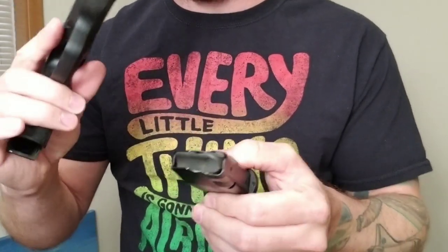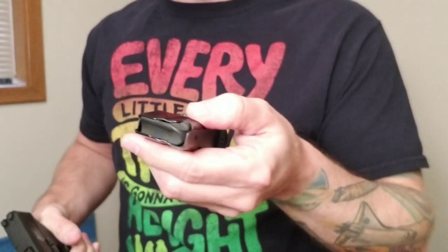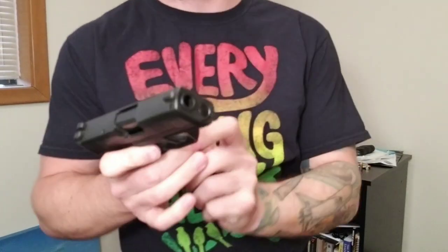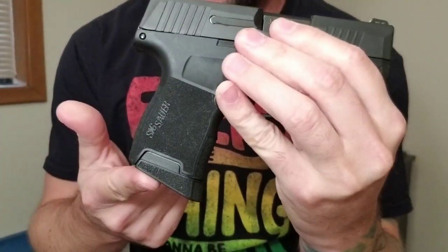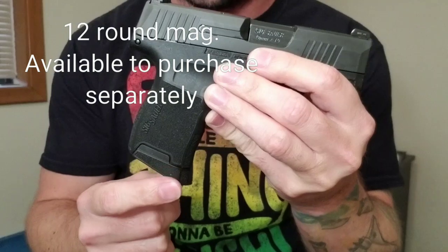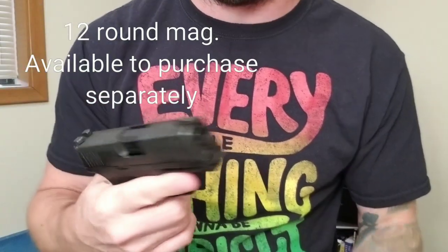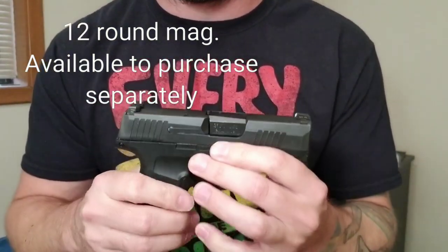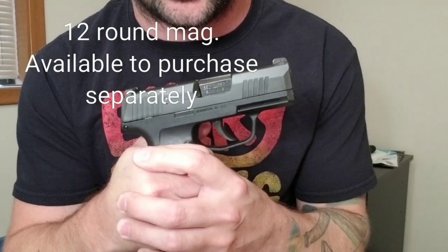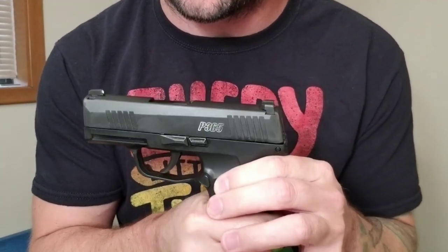You could compare this to a Glock 26 but this is way smaller. It comes with two 10-round magazines — this is the flush magazine here. Gun is safe and clear, empty mag. I also have the 10-round pinky extension. This gun also comes with a 12-round extended magazine — I haven't gotten my hands on one yet. Pretty much everybody is sold out. The only reason this gun isn't everywhere is because it's hard to find. I got lucky — I went to my local gun range and randomly asked if they had one.